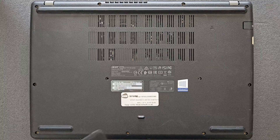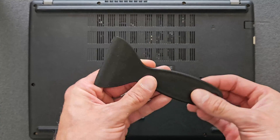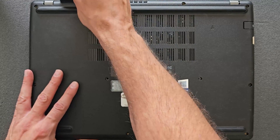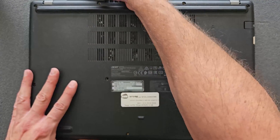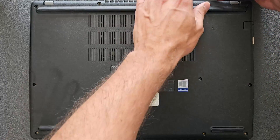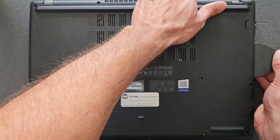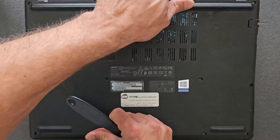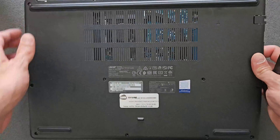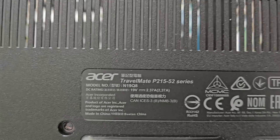Screws are removed — you're good to go to lift the back panel. It comes off quite easily. I'm using a plastic tool; if you don't have one, you can use a credit card or even your fingers. Just don't use metal — I don't recommend it, as you could break the base or the laptop itself. It does come off easy, so there's no need to panic.